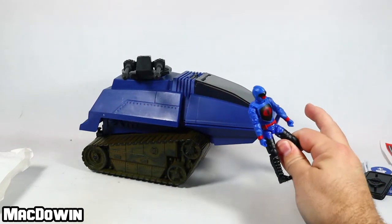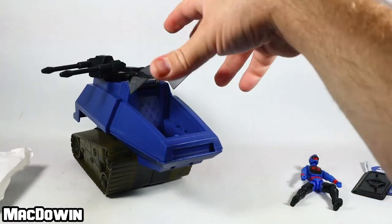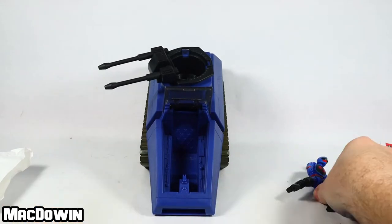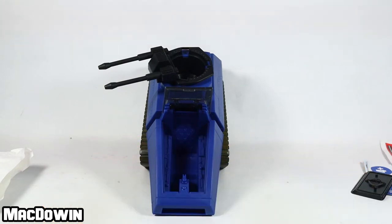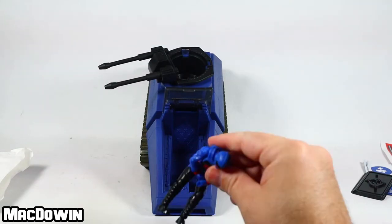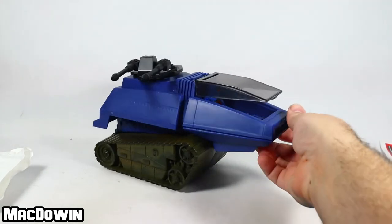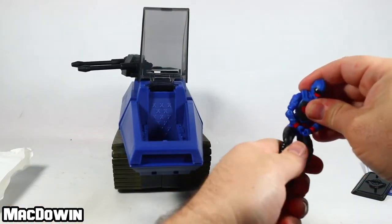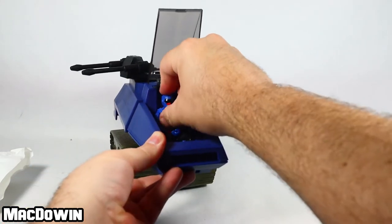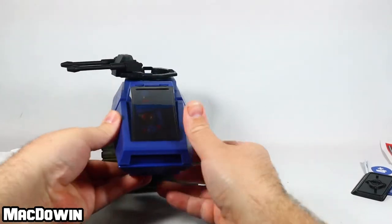This originally was made for three-and-three-quarters-inch action figures. These are four-inch figures — will they fit in there? Let's find out. Getting ready to pose him... so will he fit? It doesn't look very promising. Let's bend his knees up here a little bit. You can kind of get him in there, but it doesn't hold very tight.